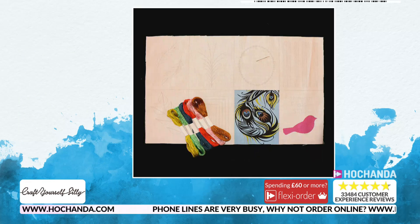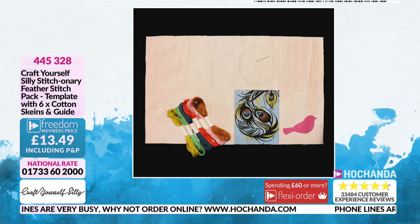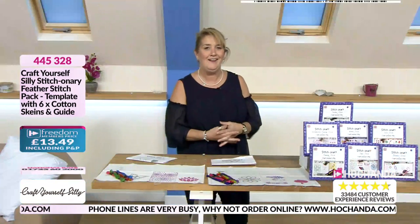Have a look at this — you learn about feather stitch. What is feather stitch? I'm not going to tell you because you can find out in the dictionary! At £13.49, these all add to that stitching encyclopaedia.